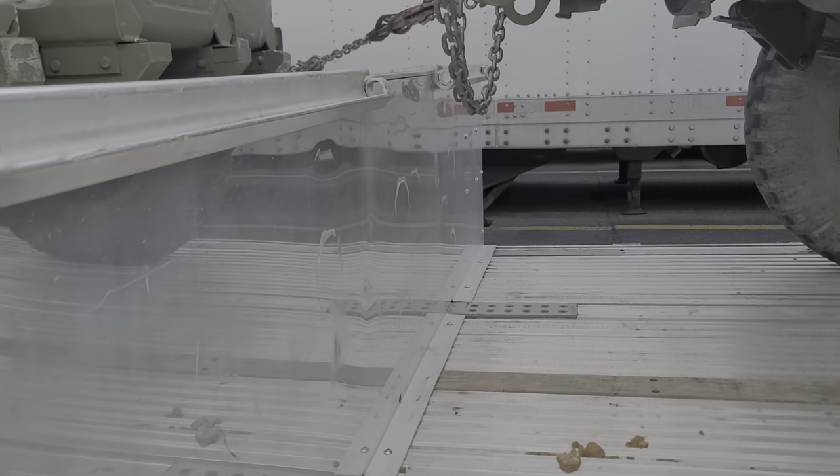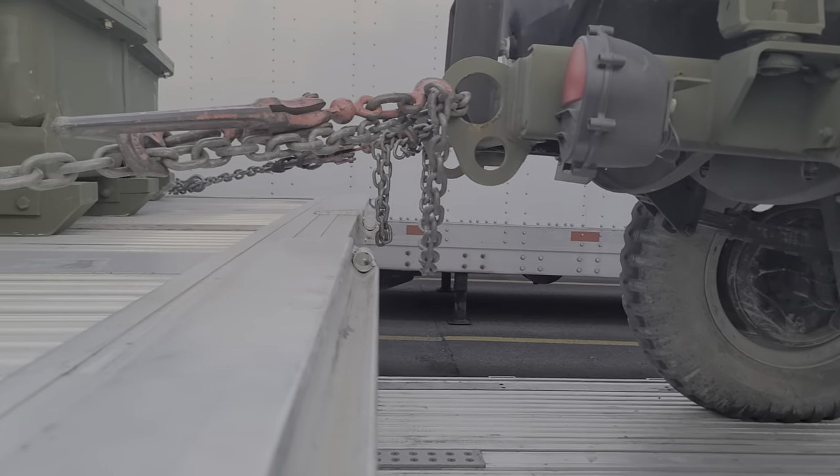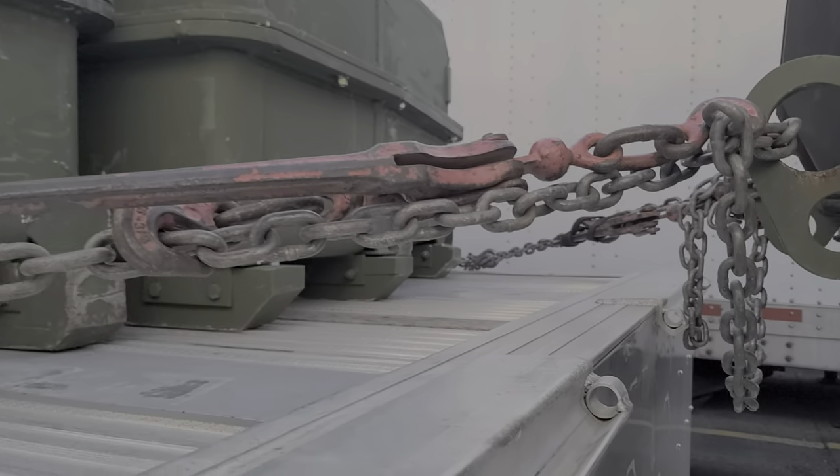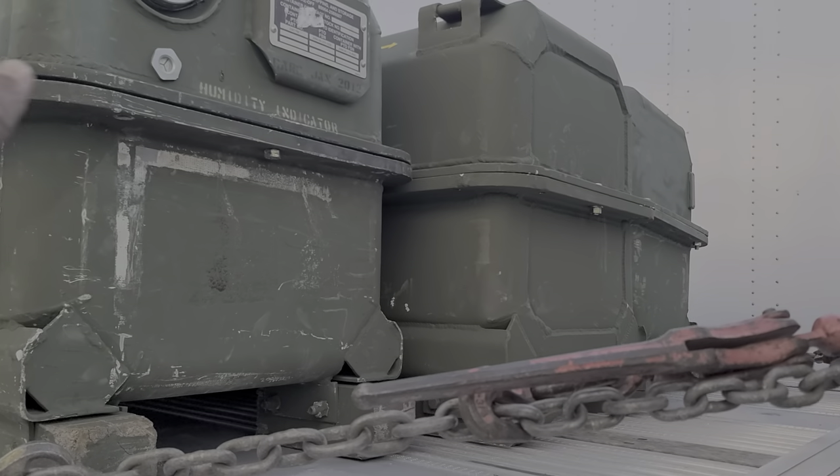What's up YouTube, it's your boy H-Town 392 coming to you with another military load. Here we go with my load for today — we got three trailers with some equipment boxes.